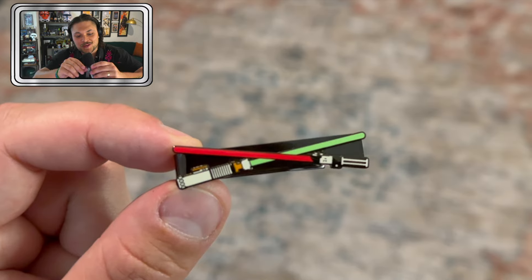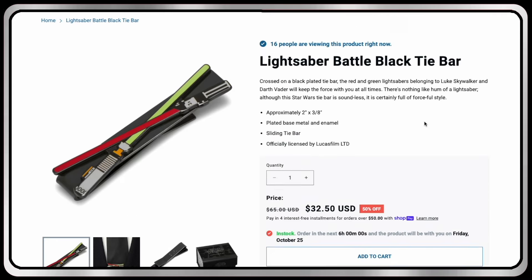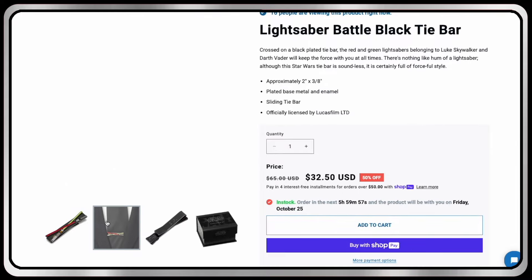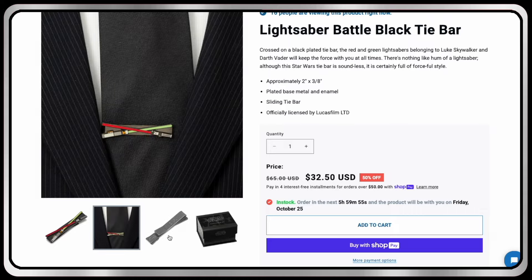We got this little Star Wars accessories box — oh, it's a tie clip! It's got Vader's saber and Luke's saber on it. Luke's Return of the Jedi lightsaber — the best saber of all time, no ifs ands or buts about it. This lightsaber battle is the best of the saga. You can find the lightsaber battle black tie bar down at the link in the description.